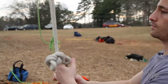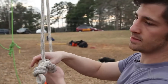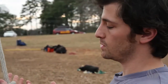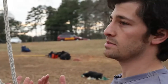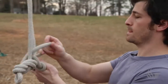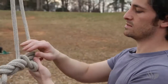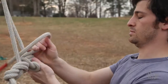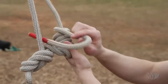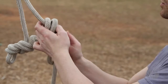Now I'm going to get my other main line and tie the main knot that we climb with. This is called a Blake's hitch — it's a five-three Blake's hitch. The reason we call it the magic knot is it allows us to go up, come down, and stay still. I'm going to go around five times — one, two, three, four, five — then come over, under, and then come up three times — one, two, three.